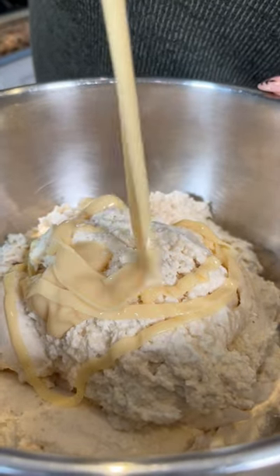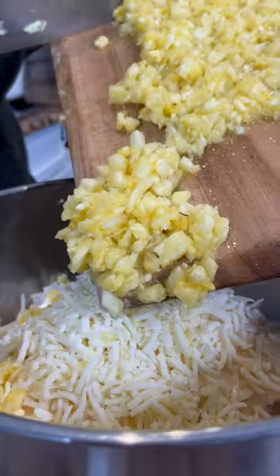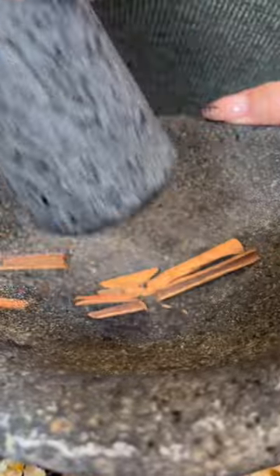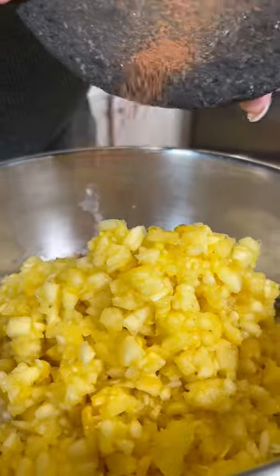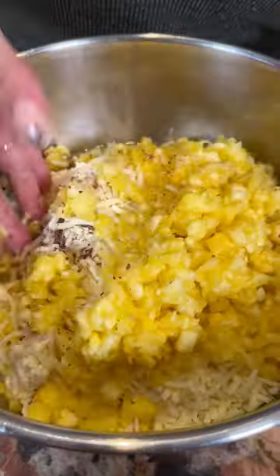To the masa, we're gonna add lechera, Monterey Jack cheese. Now add the pineapple. Trying some cinnamon sticks, and that's the consistency that I want. Sprinkle in the masa, and a pinch of salt, and we mix.